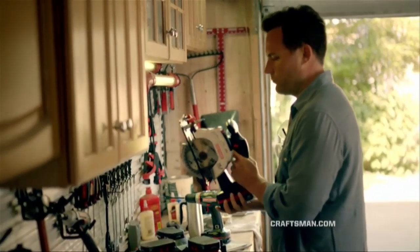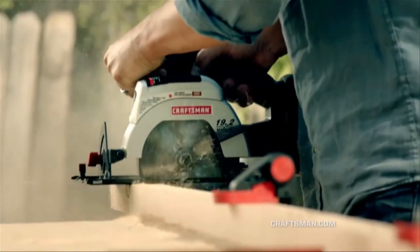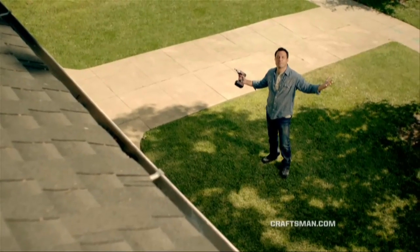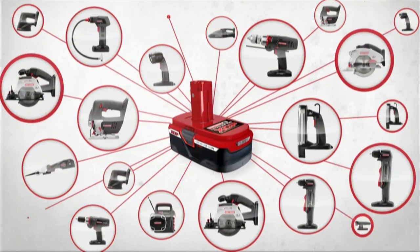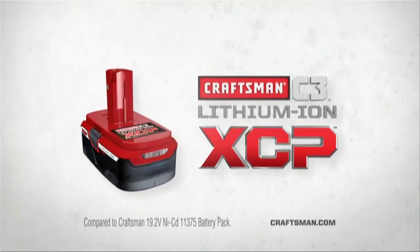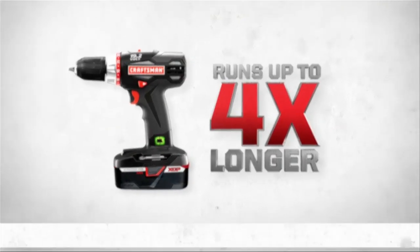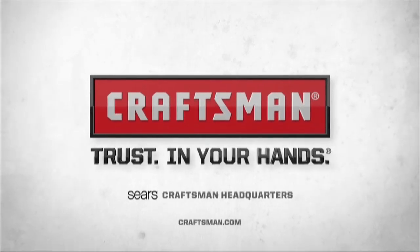The Craftsman C3 line — one battery, more than 30 tools, and the power to tackle any job that stands in your way. Get the new, more powerful XCP battery — now runs up to four times longer. Craftsman: Trust in your hands.